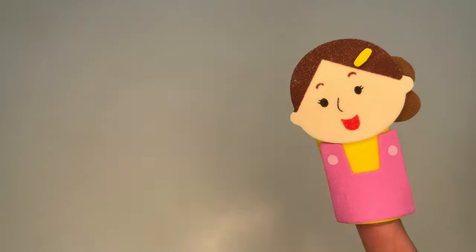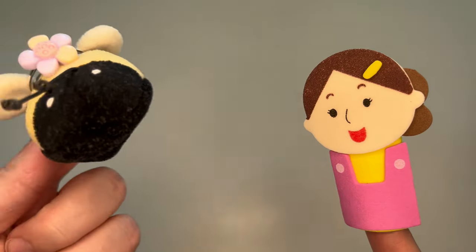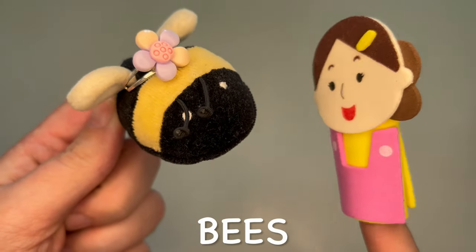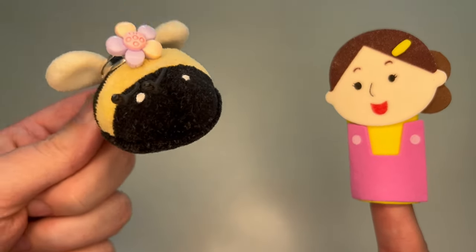Hello everyone and welcome to my class. Today we are going to talk about bees. This is my friend Queen Bee. Hello, it's nice to meet you.